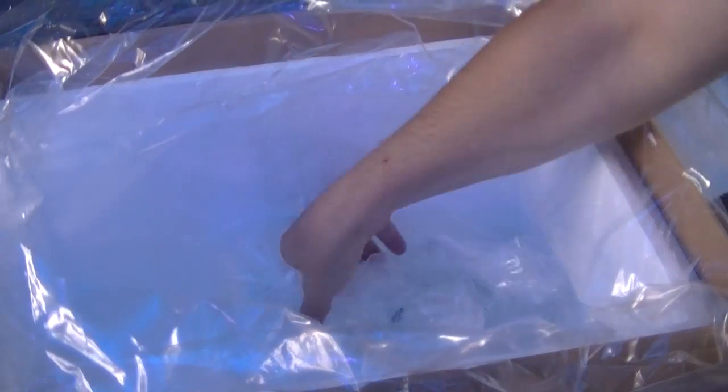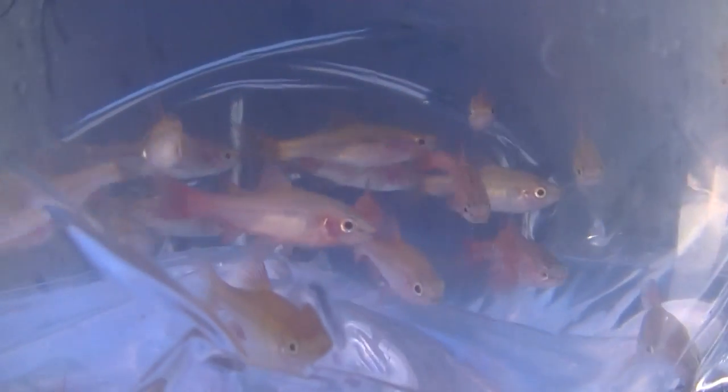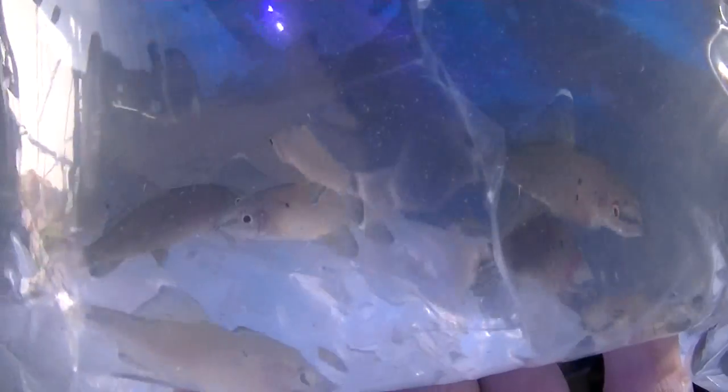Harlequin rasbora — all looking nice and healthy, beautiful fish. These against some green plants in the aquarium give off some wonderful colours. And there's your proper cherry barbs — better size. Only two bags left: red tail black sharks — no colouration on them, well stressed.